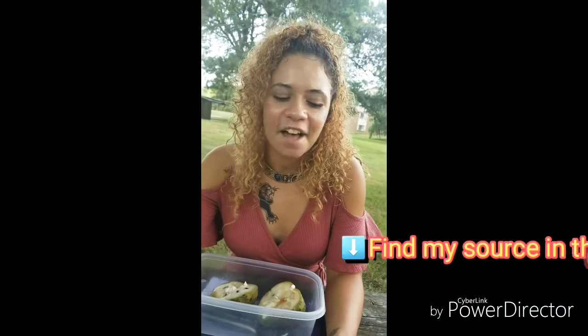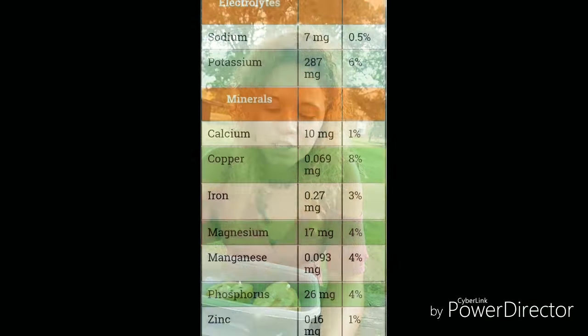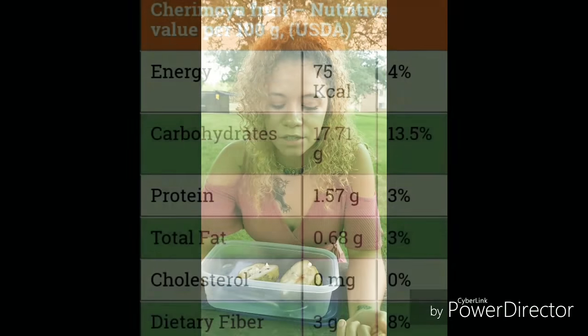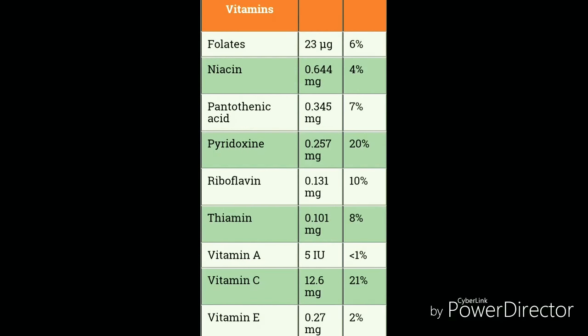As far as the health benefits go, this fruit is really good for you. It's very rich in magnesium, zinc, and iron. It also has 3% protein content, which is really nice. And it's also very rich in vitamins A, C, and E.